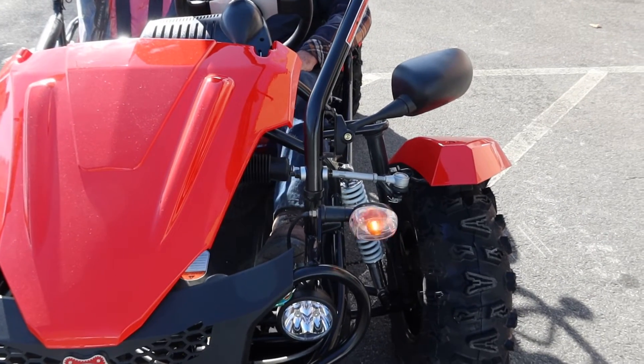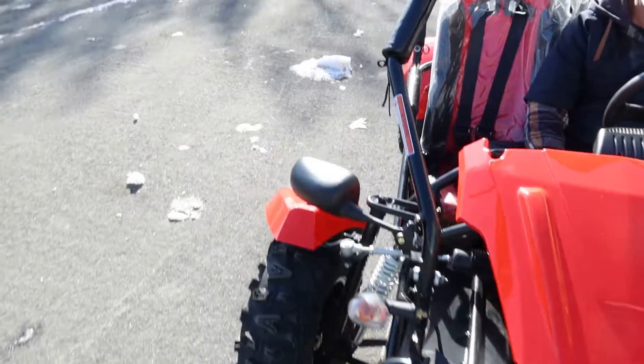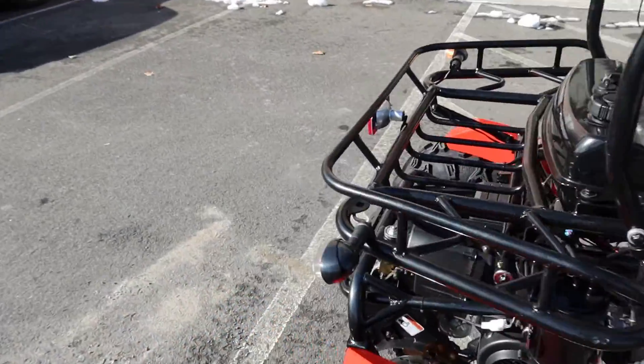The back blinkers work as well. This is really set up nicely — a fully featured go-kart.